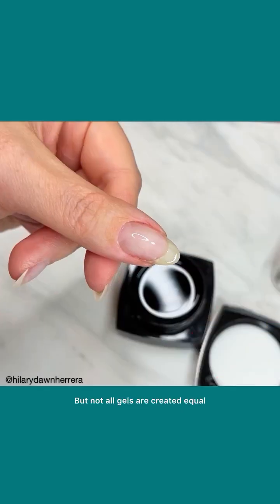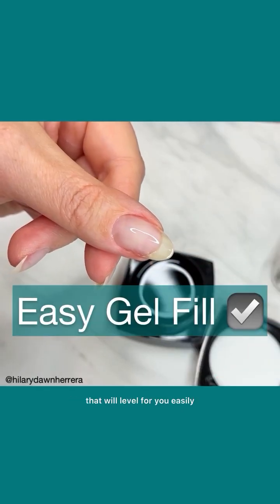Wet gel follows wet gel, but not all gels are created equal. The key is selecting great products that will level for you easily.